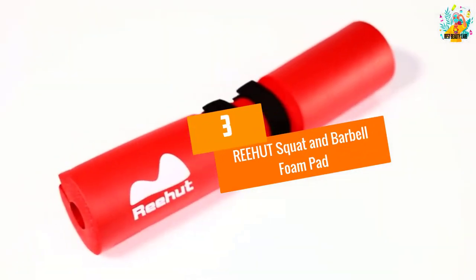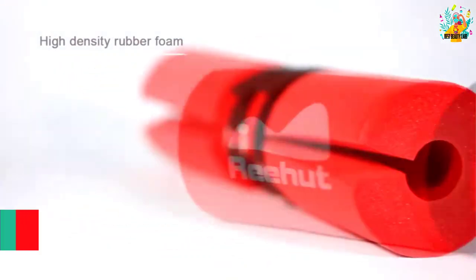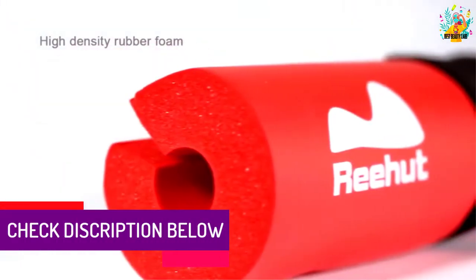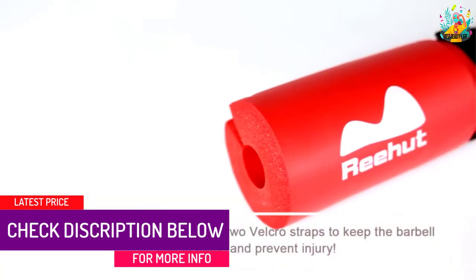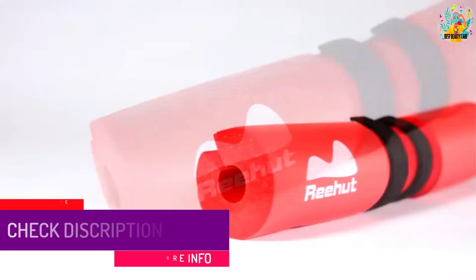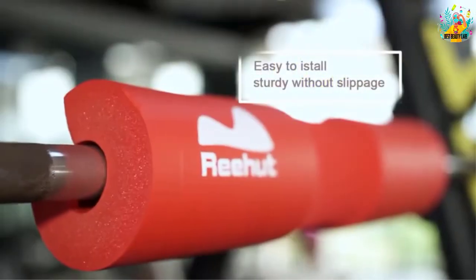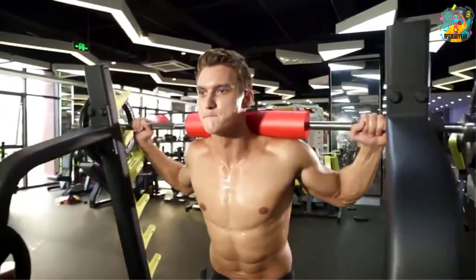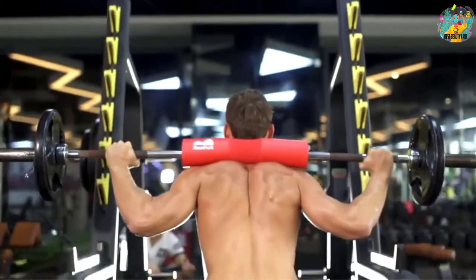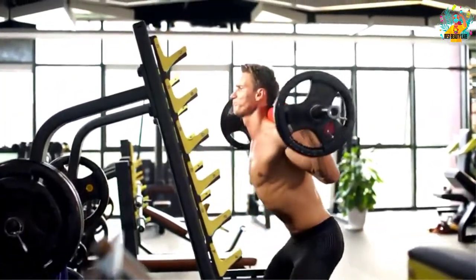At number 3, the REEHUT Squat and Barbell Foam Pad. It measures 17 inches by 3.6, perfect to help you focus and push your limits. It creates a cushion for your neck, shoulders, and hips, relieving pain and pressure during intense exercises. Furthermore, it is very quick to remove and install.